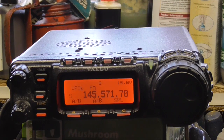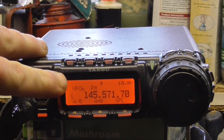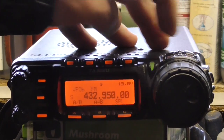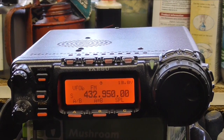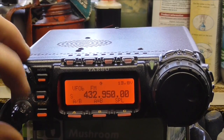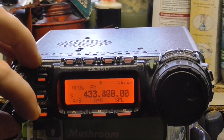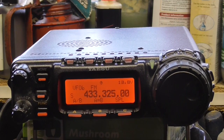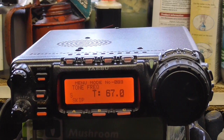The first thing we need to do is make sure it's on either VFO A or B. It's on VFO B. Using the buttons at the top I'm going to keep skipping through to get to the 70cm band — that's 432. Now I need to enter 433.325, so I'm going to use the select button to scroll through to 433.325.